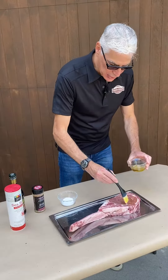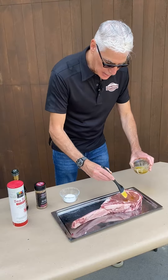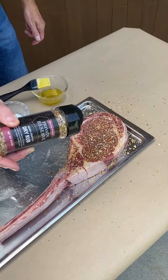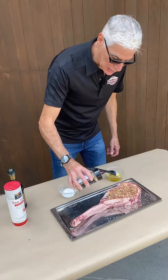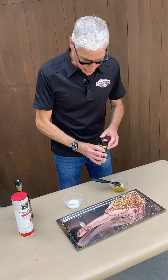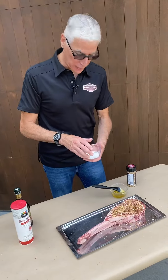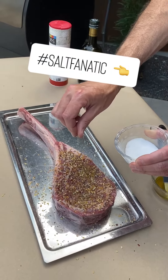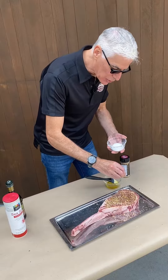I'm just going to lightly brush this beautiful tomahawk. The thing I like about the private reserve rub is it's got an amazing blend of spices, including really what I consider a secret ingredient, which is caraway — it adds a special flavor to the meat. And because I'm a salt fanatic, I'm going to put a little extra salt. There's already rock salt in the Omaha Steaks rub, but I'm going to add a little bit more.